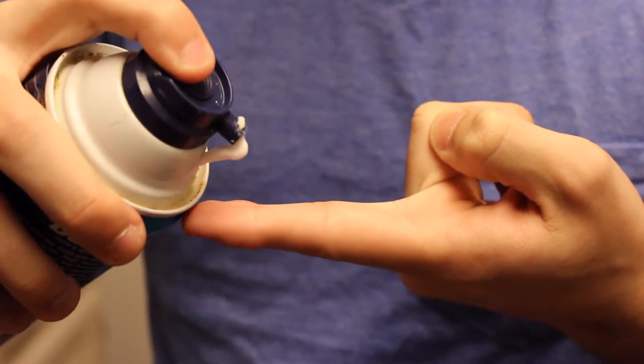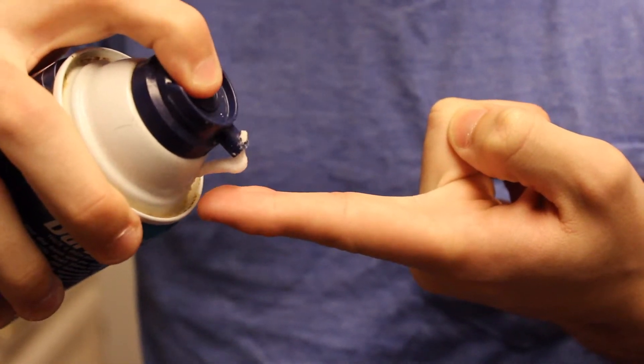Apply in three easy steps. Step one: apply generously. Step two: apply directly to the face. Step three: rub directly to face.